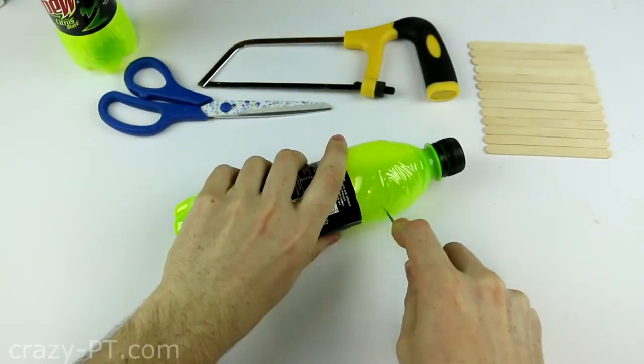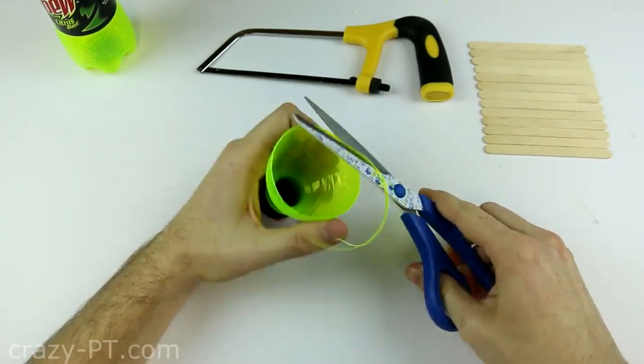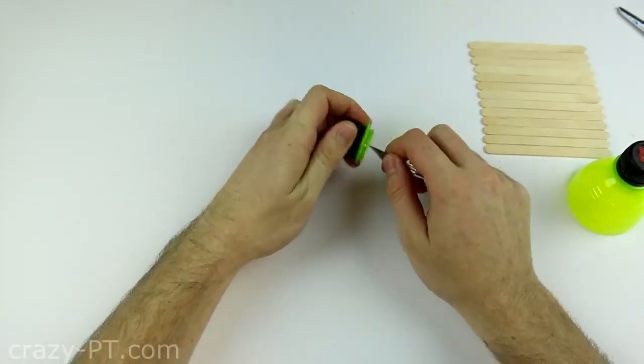First, cut the top half off with a craft knife and after clean the edges using a pair of scissors. Now, cut the other bottle top using a metal hack saw and don't forget to clean the edges, just like that.